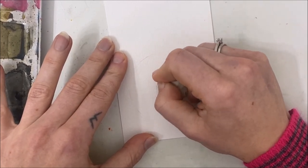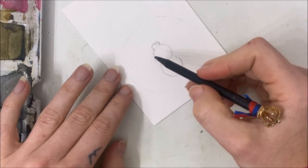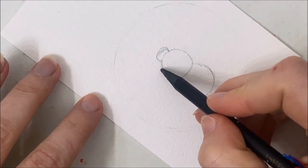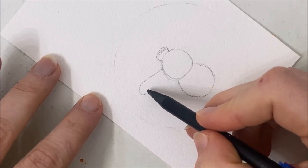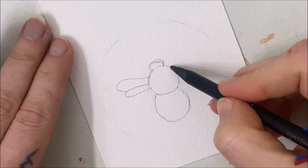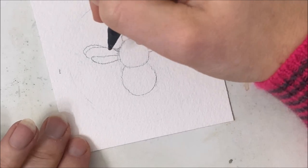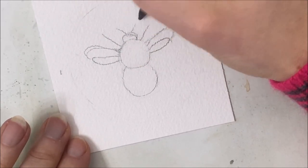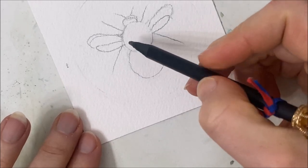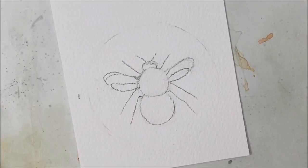The wings are going to come out in the middle of our body here. I'm going to do a close-up so you can see what I'm doing. There's going to be a wing like this, and then a shorter one that comes out like that. And then I'll have legs, antennae, and more legs — six legs total. So it's going to look something like that. I just have to fiddle with the wings a little bit.